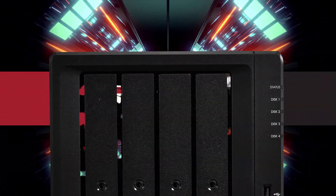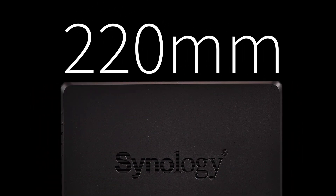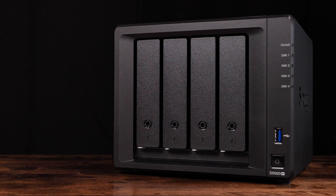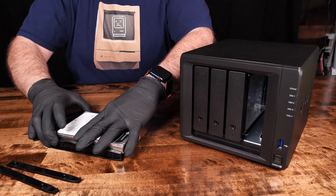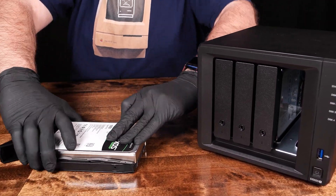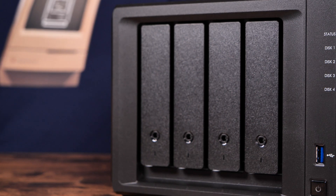Let's get the base dimensions and specs out of the way first. The DS920 Plus measures in at 199mm wide by 220mm deep by 166mm high. The chassis supports 4 SATA 3.5 or 2.5-inch hot-swappable drives. When mounting 3.5-inch mechanical drives, the disc caddies are tool-less, meaning screws are not needed. Fully kitted out, the DS920 Plus supports a maximum single volume capacity of 108 terabytes with the help of an expansion unit.